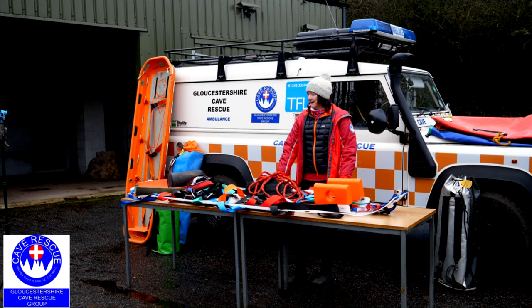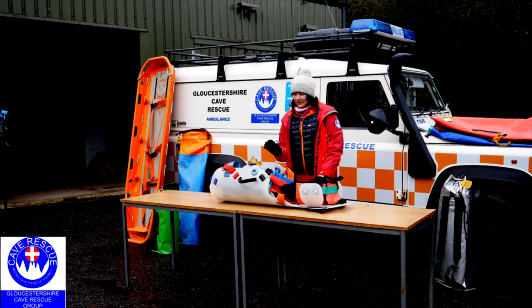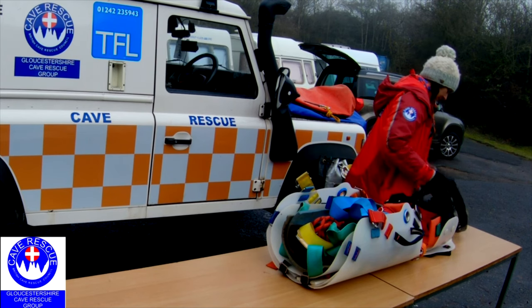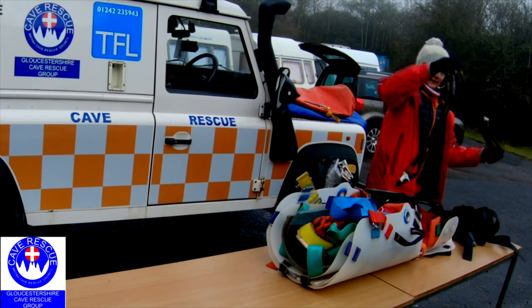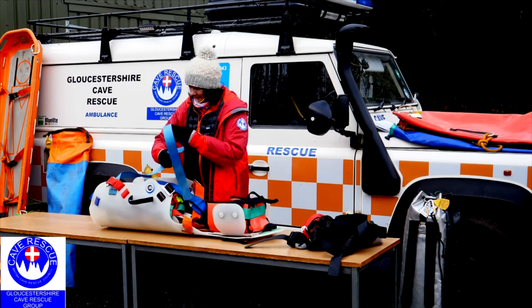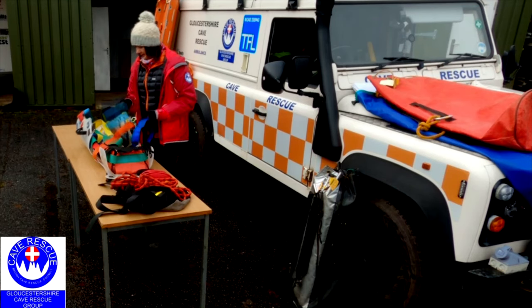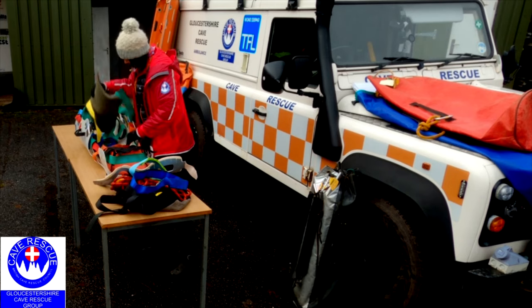Moving on to the Slicks 50 — the short Slicks. The contents are very similar to the Slicks 100: we've got a full body harness, our lifting straps, our red goggles bag, our header rope, bits of strapping, and a neck collar.